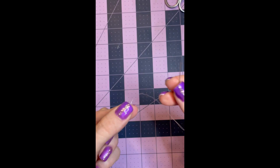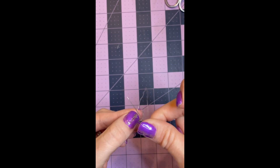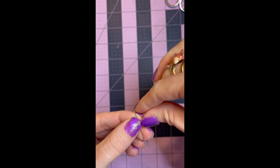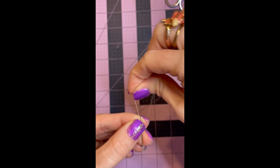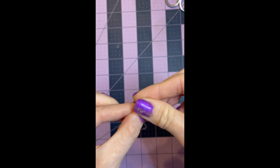Just to show you one more time: make sure the end of your thread is on your finger, you cross it with your needle, you grab the same thread that you had on your finger, wrap it around two or three times, then hold it and pull it through.